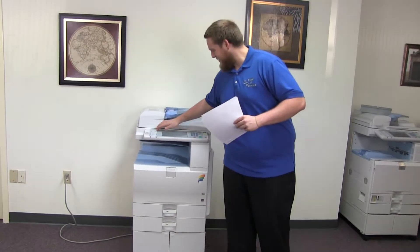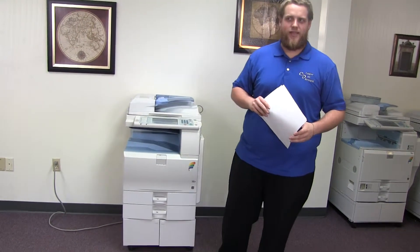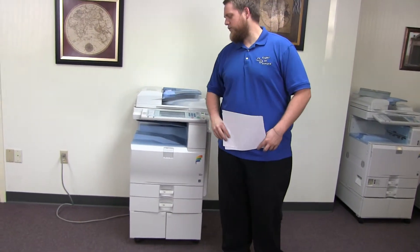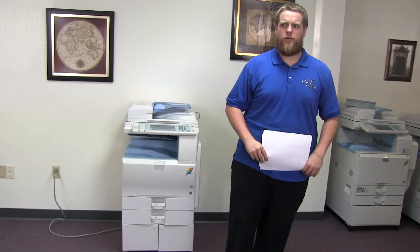This machine is a Ricoh MPC 2550. It's a 25 page per minute multi-function color copier with network printer, network scanner, and fax. It has three paper trays — two on the front plus the bypass on the right — and it comes to us with 165,000 total black and white copies and only 10,000 total color copies.